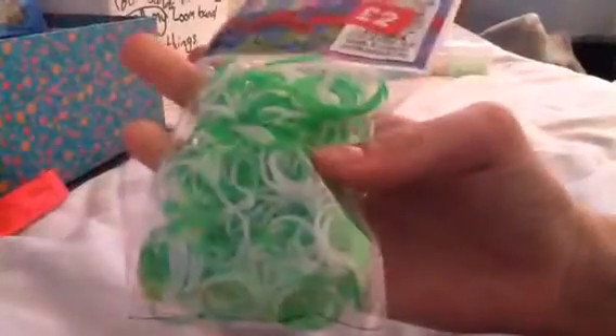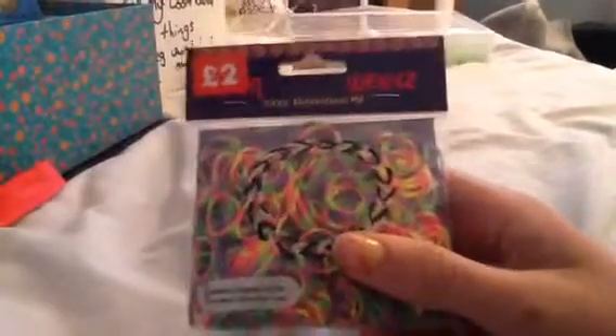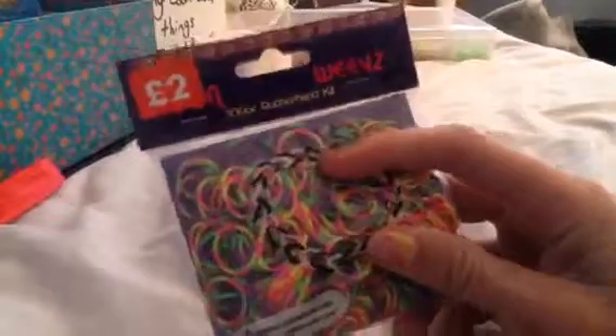Then I got some ones from Rainbow Loom, and they're really cool — they're green and white. And I got these tie-dye ones, which are pink and yellow, and then purple and green.